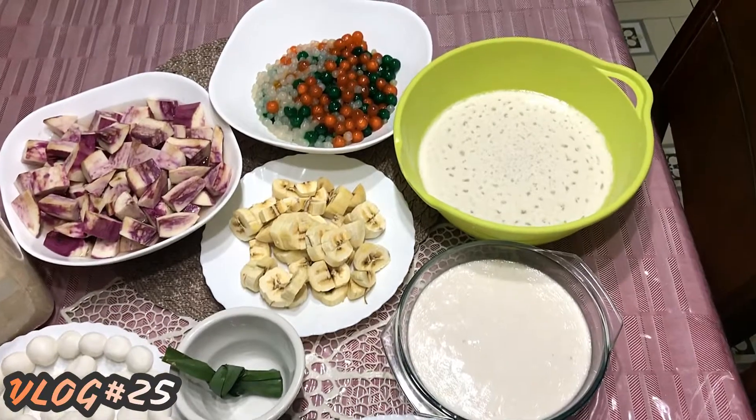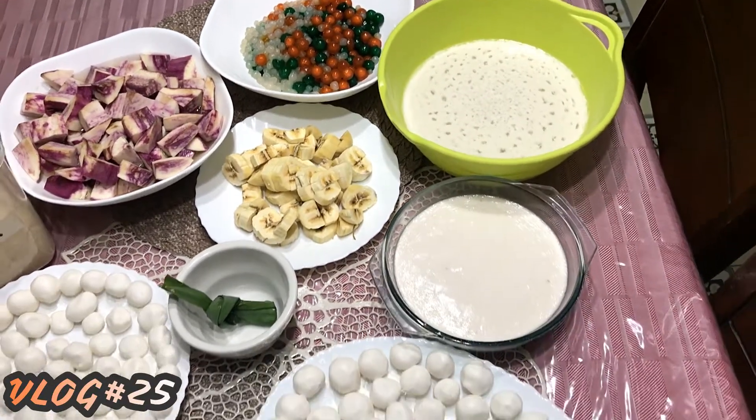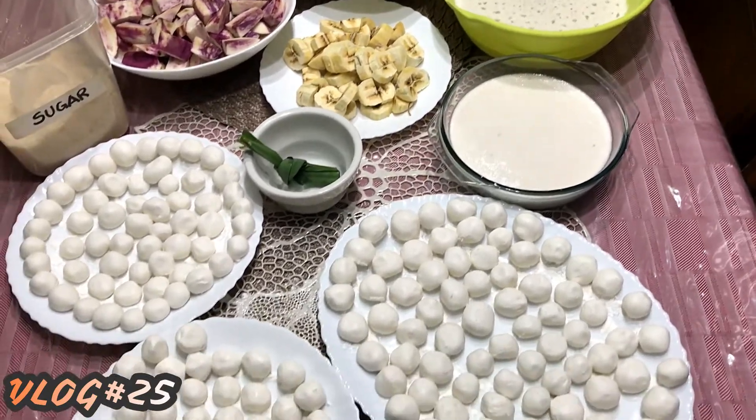This is one Filipino dessert which we all love. We use it as our merienda, or we eat this as our snack.